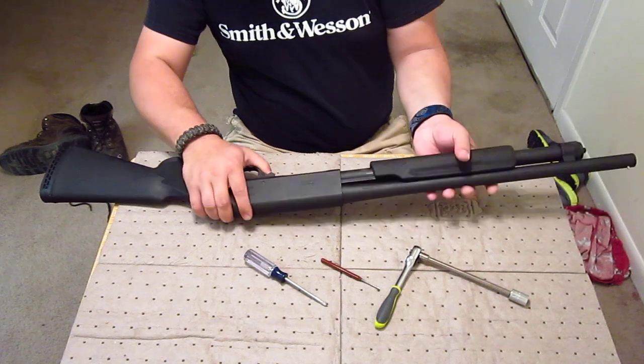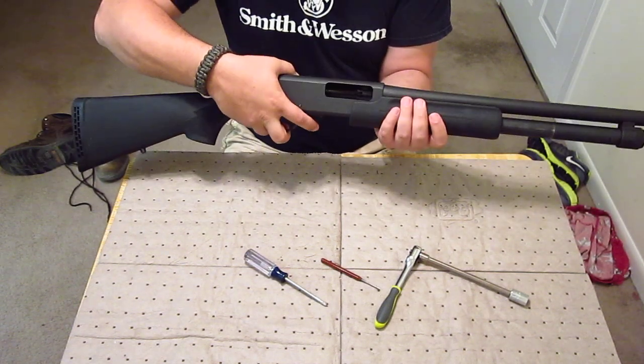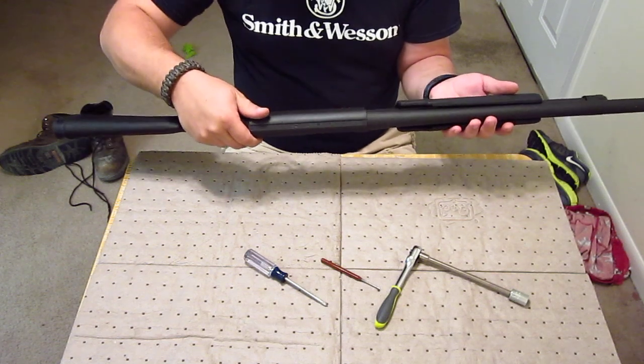Before you disassemble any weapon, safety check — there are no rounds in the weapon. So we'll go ahead and get started.